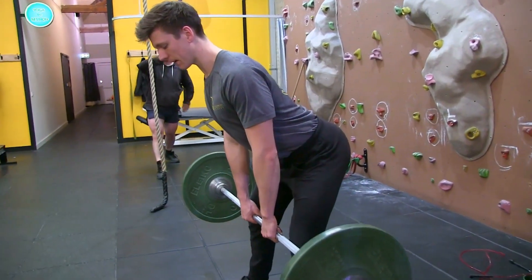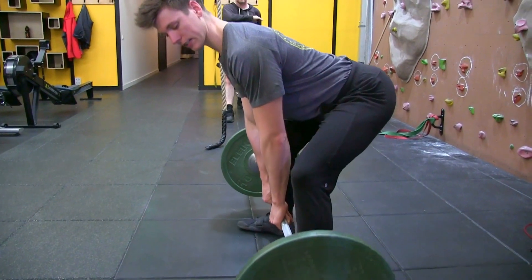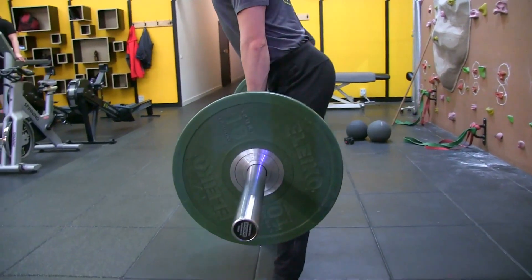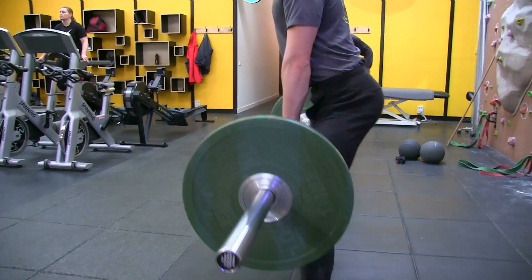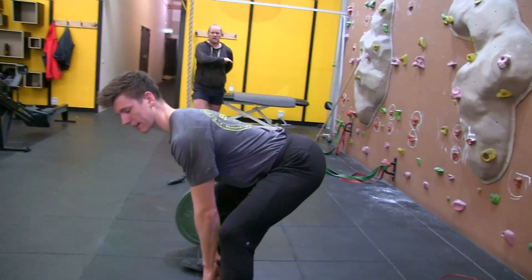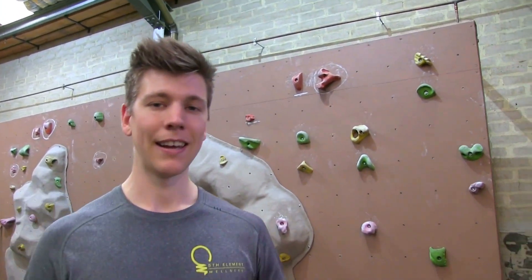Press through the heels, lift the chest, squeeze the glutes, then hinge forward pressing the bum back as far as you possibly can all the way to the ground. Shoulder blades back, lift the chest, squeeze the glutes, shave the legs with the bar — bum goes back as far as possible, shoulders back, press through the heels, squeeze the glutes. That's a lot of reps there guys — enjoy the sumo deadlift, love it!